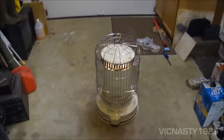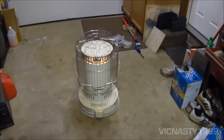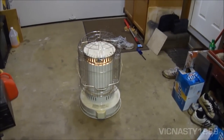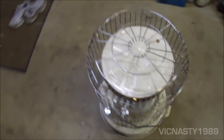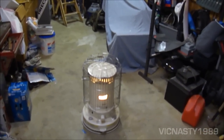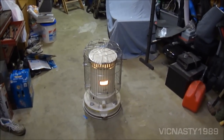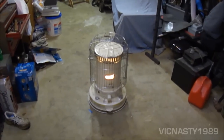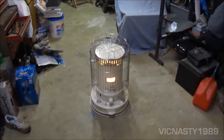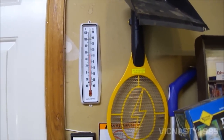A very nice unit — this isn't particularly old. It's a nice quality find and I'm very pleased with it. It keeps the garage nice and warm and heats it up pretty quickly. If it's properly adjusted, it doesn't smell. It's about 54 degrees right now.